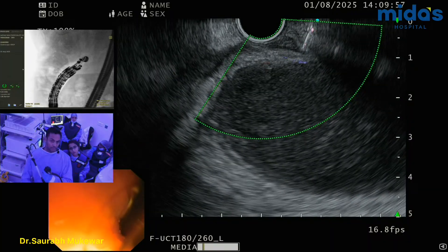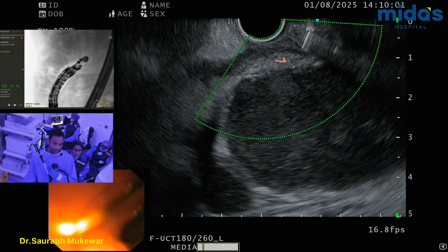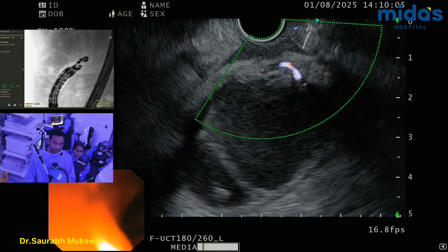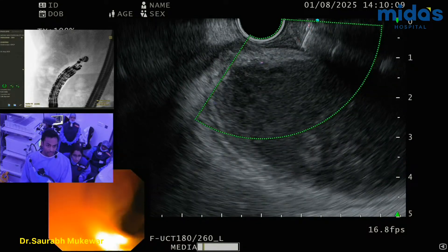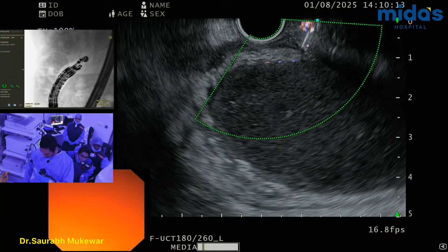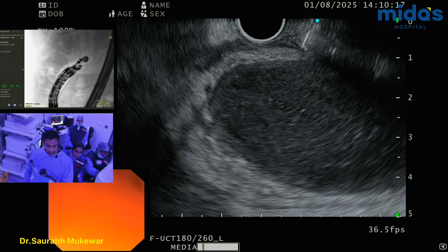There you go. So I'm going to push the scope in, making it more stable. Tent it up a little bit. No — too much vessel. Here, again over here. So this is my only bet. A little unstable — well, not unstable, but more torque on the scope. But I think we are fine there.